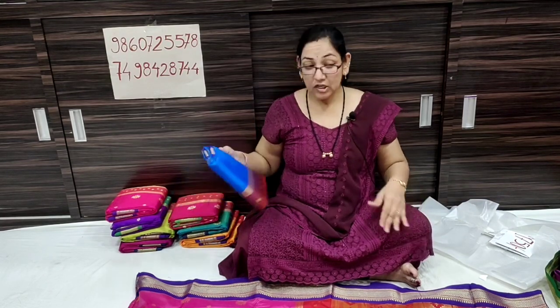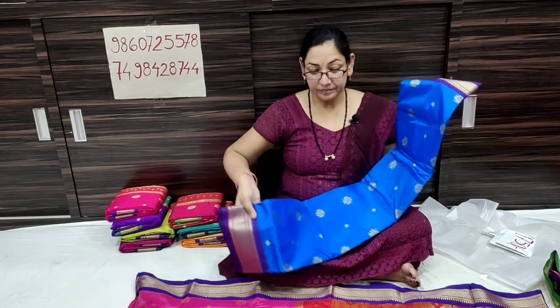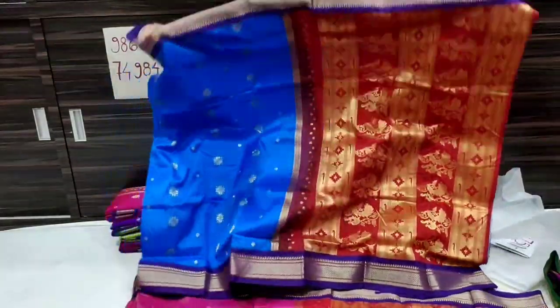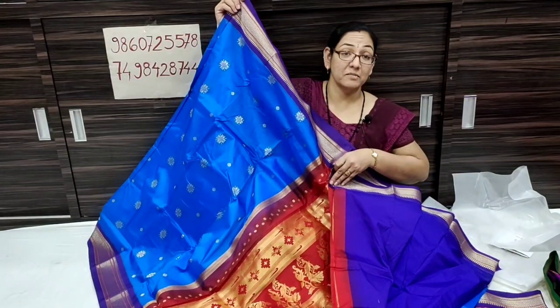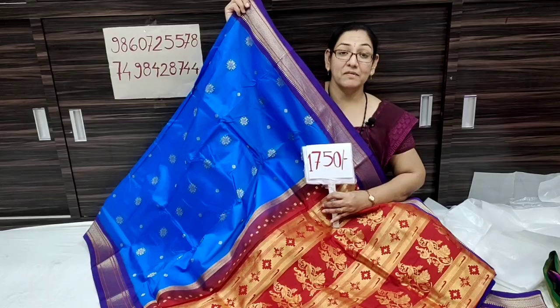Don't forget to subscribe to our channel. The next color is a blue color with blue contrast. The price is 1750 rupees only. Shipping is free in India.